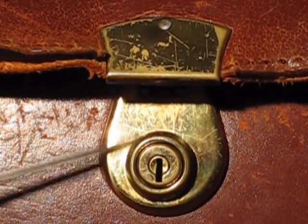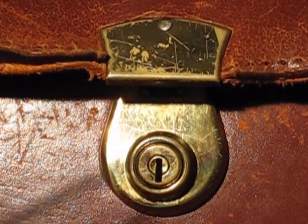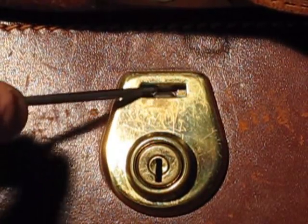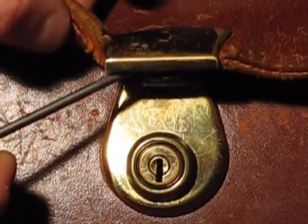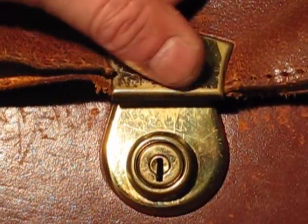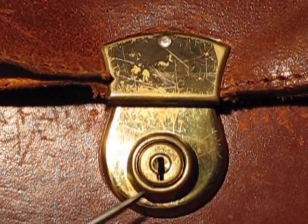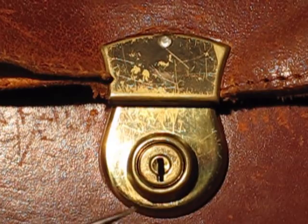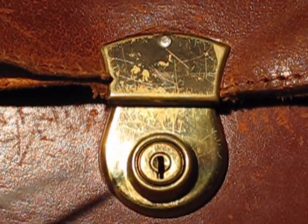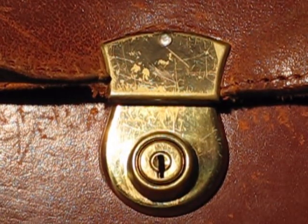As soon as you put the seal back in, it pulls the lock back into itself because of the mechanism — you can see it clips back in there. So let's close that back up and do it again — you can see how it's pulled straight back in. It's a semi-destructive method, but everything is still intact.